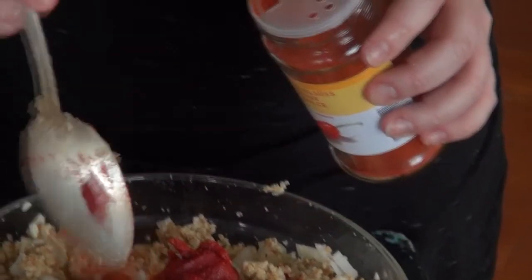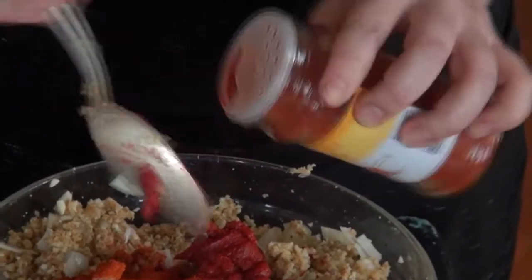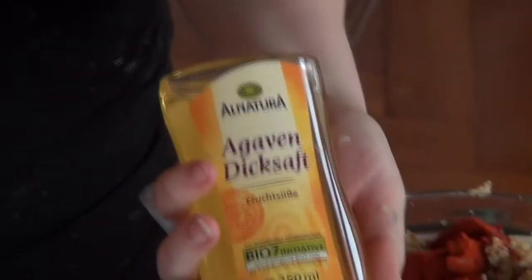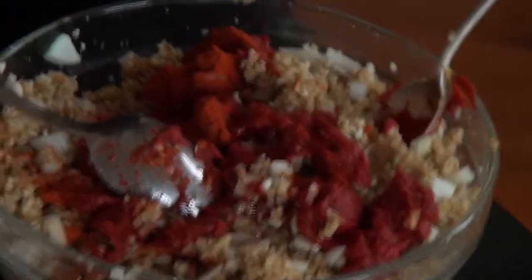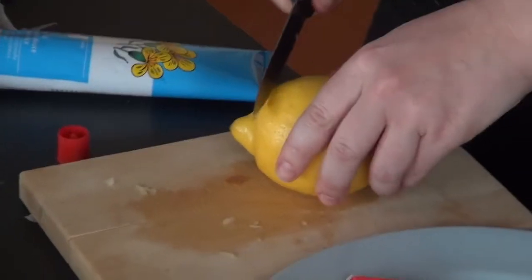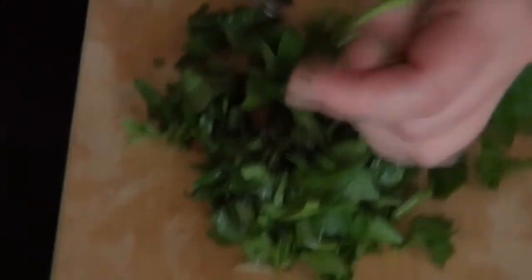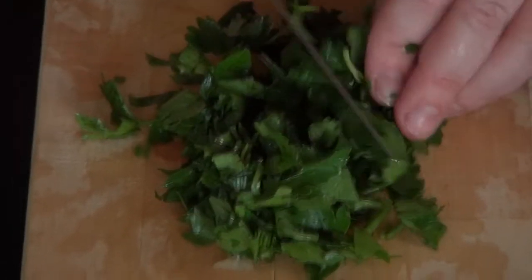Now add the spicy ingredients: salt, tomato paste, sweet paprika, and hot paprika. You can also add some chili if you like. Tomato sometimes has bitterness, so we're adding a sweetener — I added agave, but you can also use sugar, sugared water, or a flavored syrup. Then add the lemon, and add the parsley after you've chopped it — try not to cut it too small, because it will get bitter, so keep it smallish.